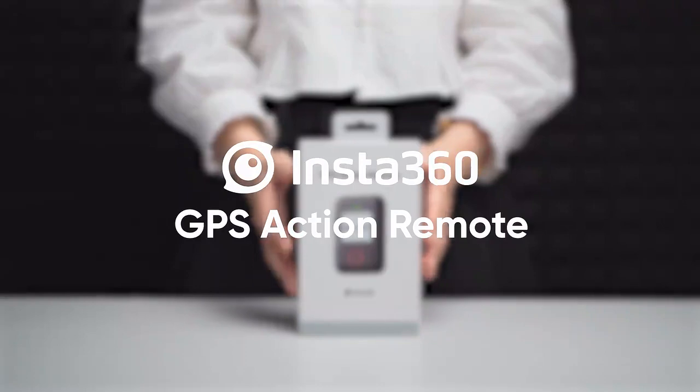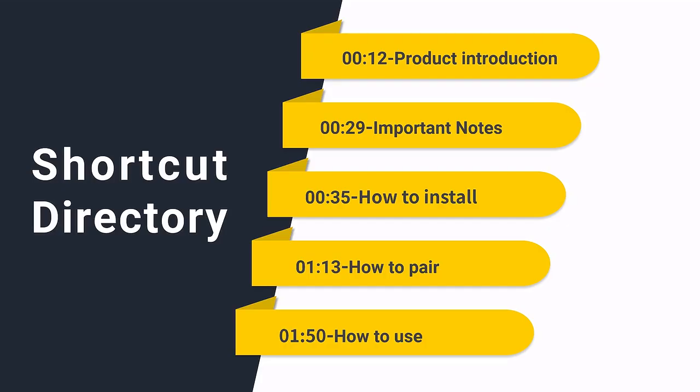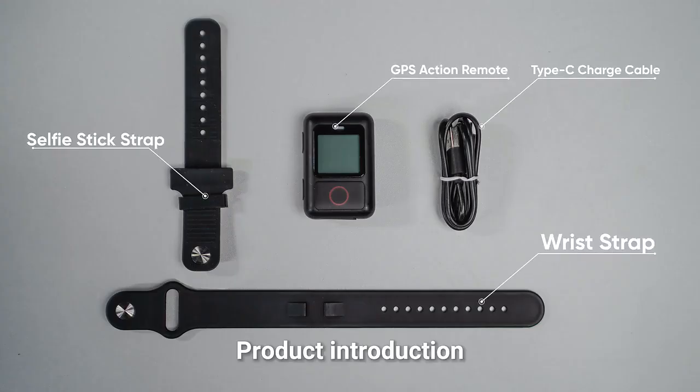GPS Action Remote Shortcut Directory. Product Introduction.